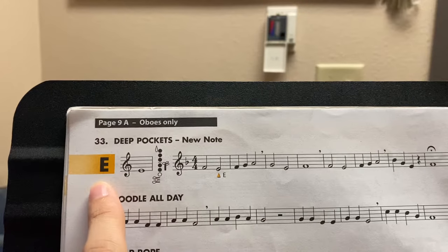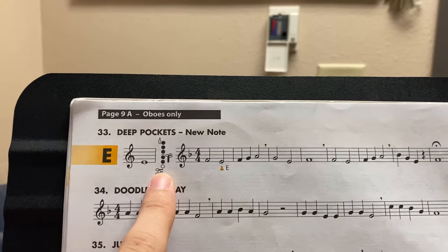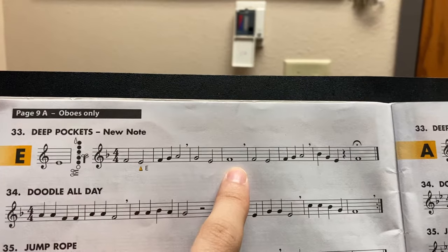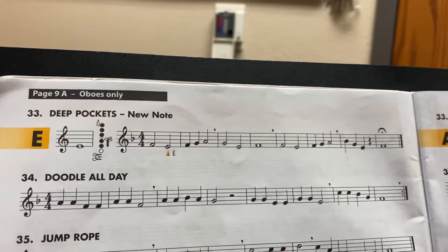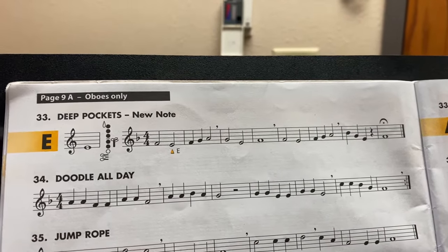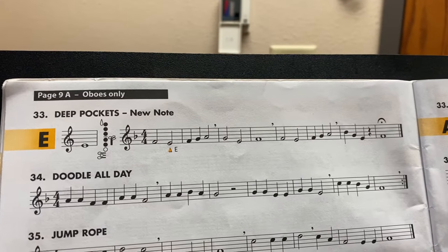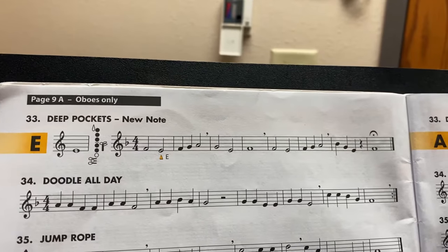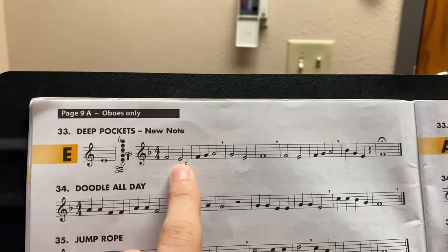So if you look, you have a new note, which is E — one, two, three, one, two. I only want you to do measure one, two, three, and four. So you have F, E natural, which is regular E, just add your middle finger, and then F, G, A, and stuff like that. So do the first four measures there. If you can, if not only the first two — the goal is to get the low E.